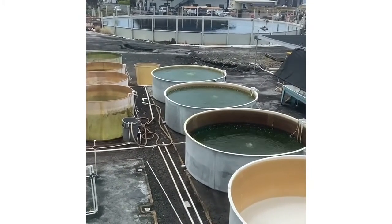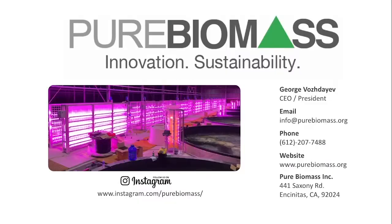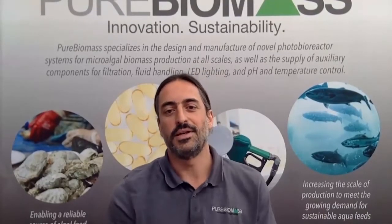And this concludes our presentation. Thank you for your time, and please feel free to contact us directly for more information. Thanks everyone for joining, and please don't hesitate to reach out to us for additional information or to get pricing on our systems.